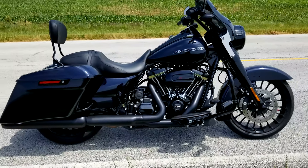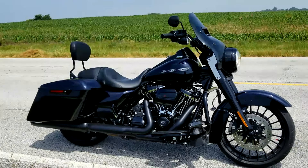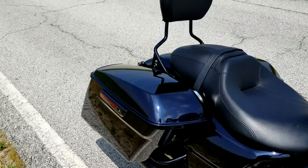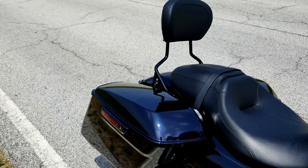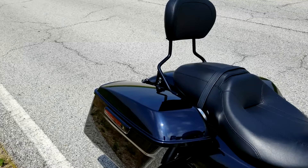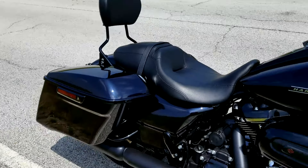Beautiful. All right, I'm going to go enjoy my ride. You guys be safe. Take it easy.